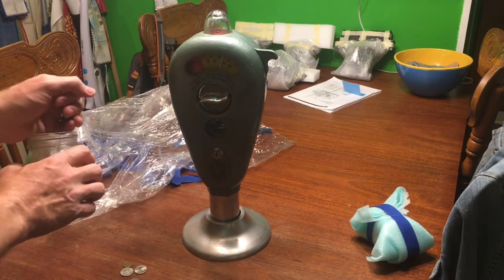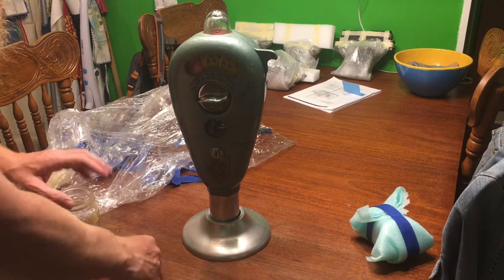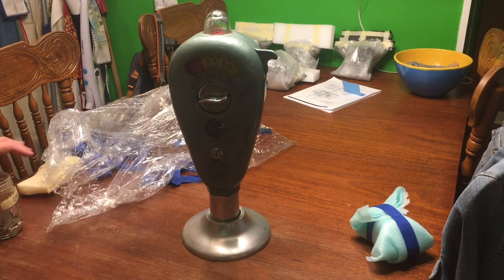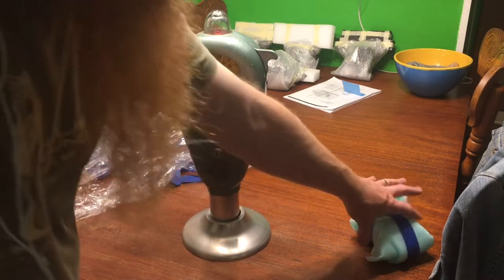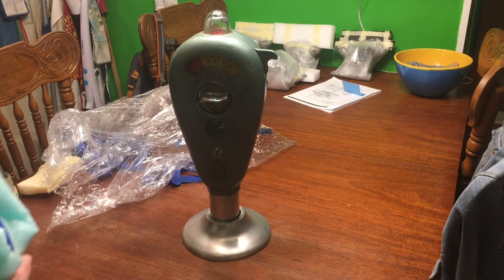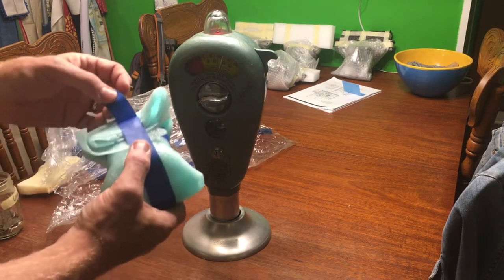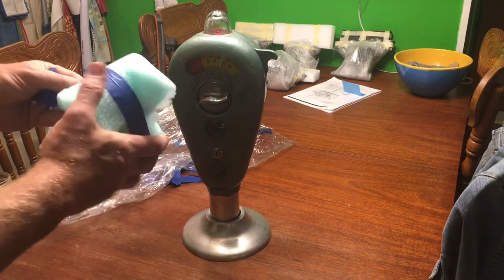Really interested to get in and take a look at the mechanism in this. There we are — should be ticking down. I'll open it up later and probably make a different video about that. It should be in frame here — let me move up a little more and see what else we have.